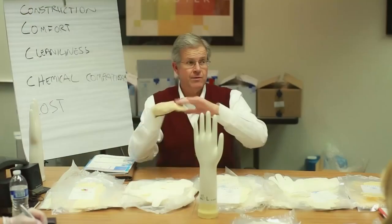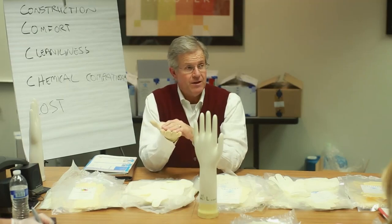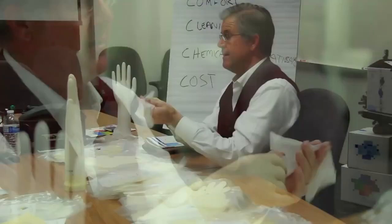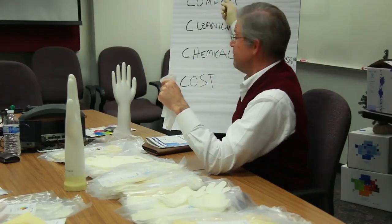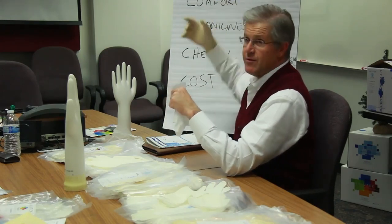PVC is very stable indefinitely and nitrile is very stable indefinitely — meaning both have a long shelf life. If you put a latex glove under ultraviolet or fluorescent light and come back two or three months later, you'll find the glove is very discolored; the light accelerates aging and degrades the performance and efficiency of the latex glove. The reason people went from PVC to latex was really chemical compatibility and comfort — you get much more form-fitting comfort with latex versus PVC.